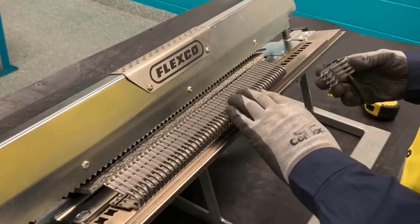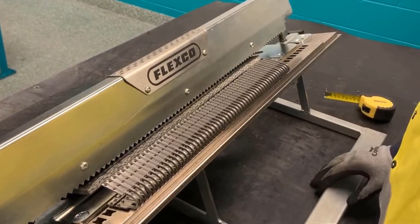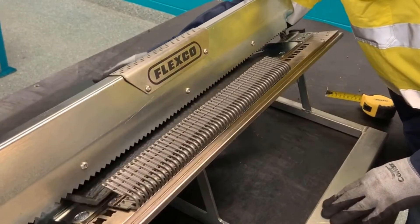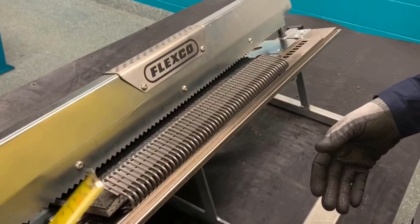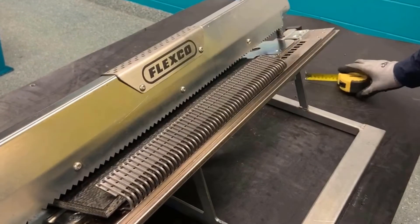Load the full strips first and any partial strips at the end. Then we're going to load the belt all the way against the belt stops, making sure we're centered from the edges of the belt to the edges of the fasteners.